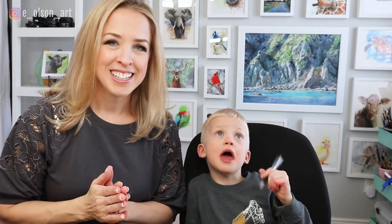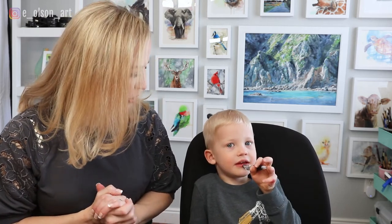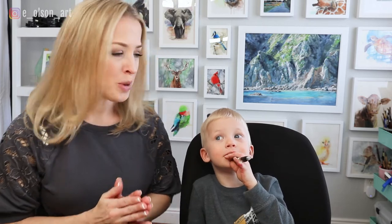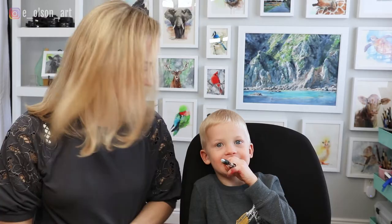Hi guys, welcome back to our channel. Today I have my son Luke with me for the first time on our channel. Luke, how old are you? Four. So today, what are we going to draw? A tractor. Let's get started.